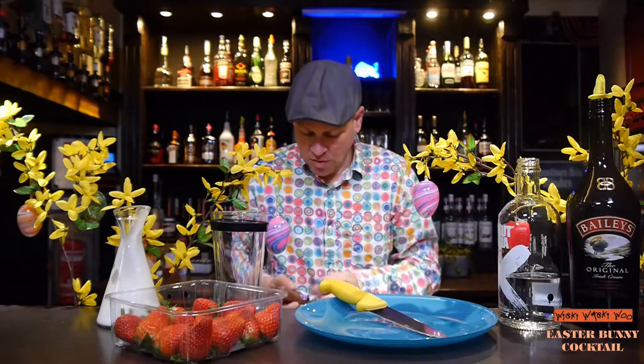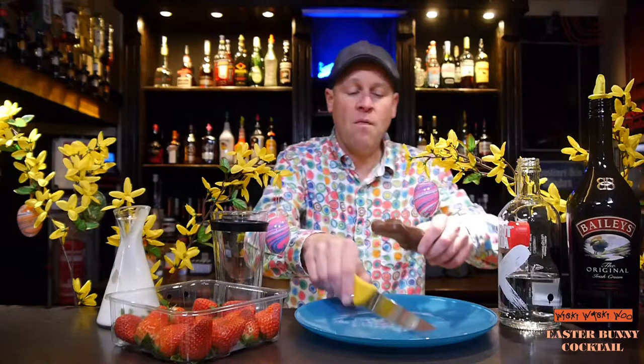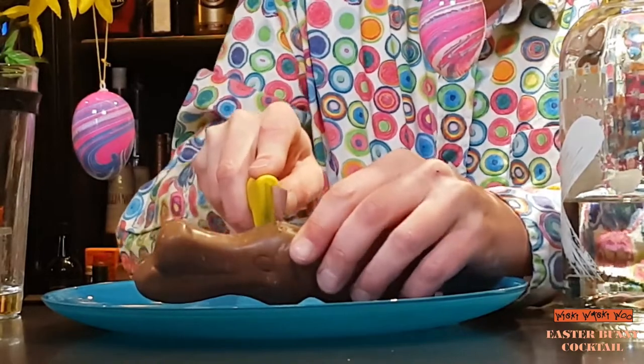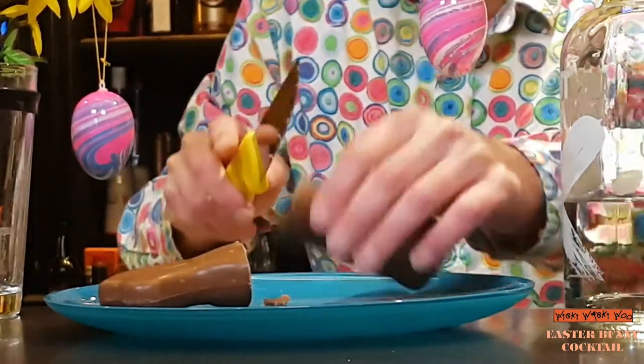So here is my naked chocolate bunny and I only need half of my chocolate bunny, so very carefully I must cut it off here. Here we are!